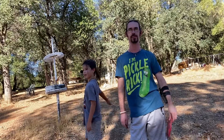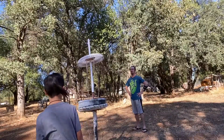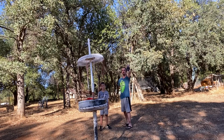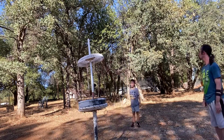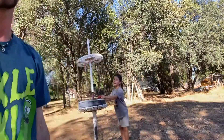Test number two: sword fighting. Test number three: frisbee wall. That was fun!